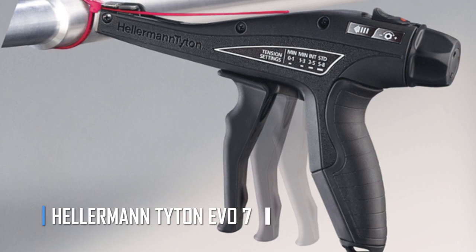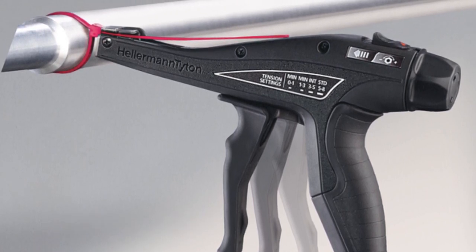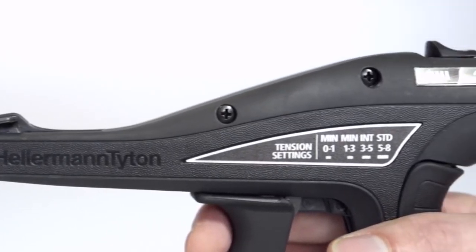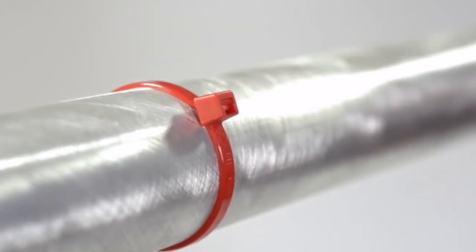The Hellermann Titan EVO 7. The EVO 7 mechanical hand tool from Hellermann is a game-changer for anyone working with cable and wire management. Its ergonomic design reduces the risk of repetitive stress injuries, while its Tension Lock Cut technology increases productivity.